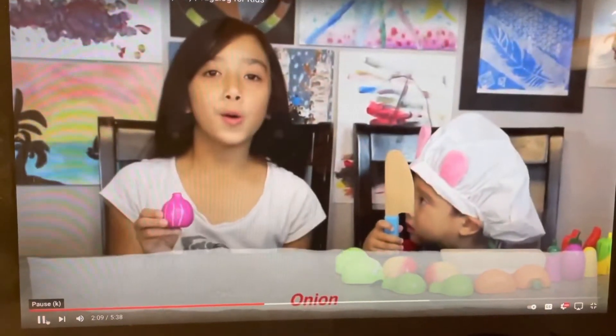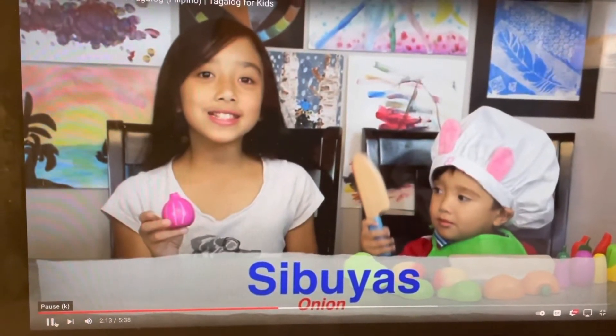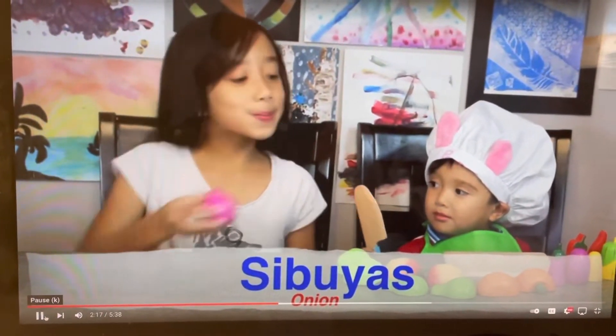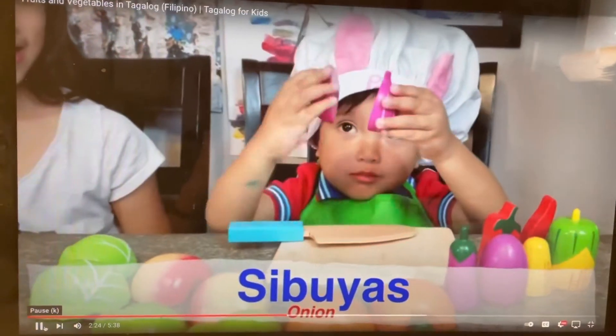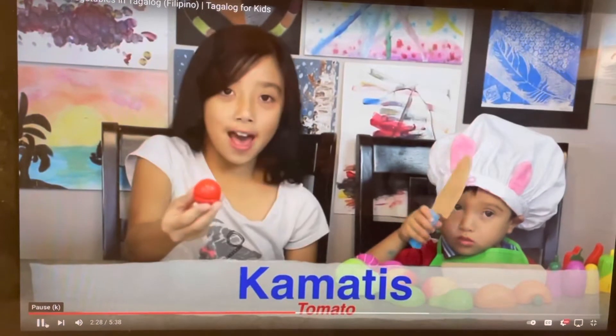This is an onion or sibuyas. Sibuyas. Kamatis.